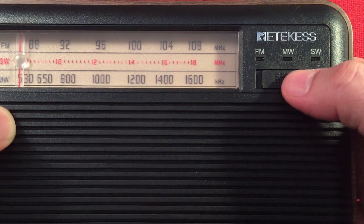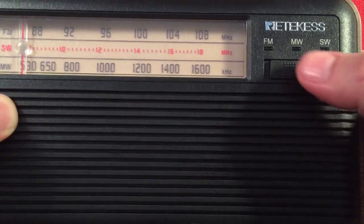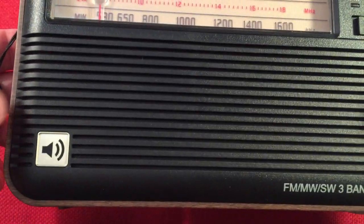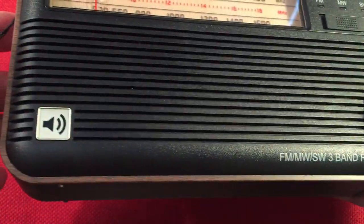Ritekis. We've got our band select switch — FM, medium wave, short wave. Leave it in the middle and this lights up; these indicators turn red when you have the band selected. There's a three-inch speaker behind here. Some printing there, and a little speaker icon in case you forget that's where the speaker is.